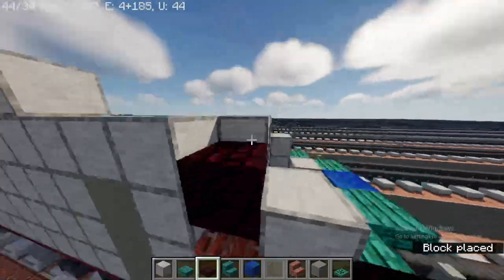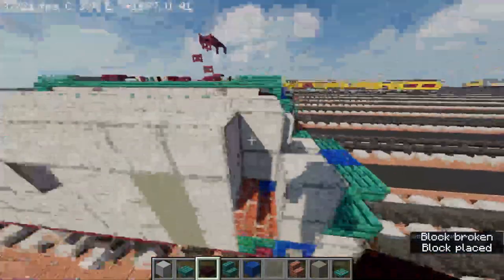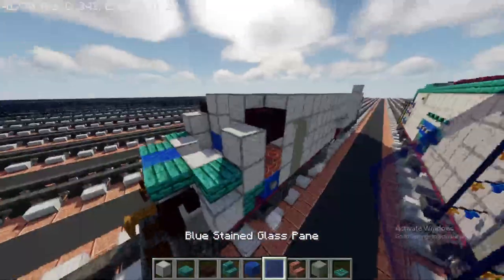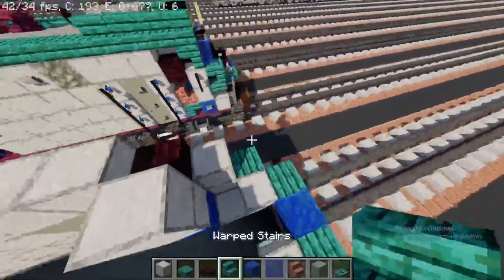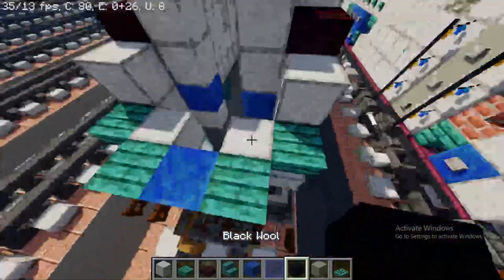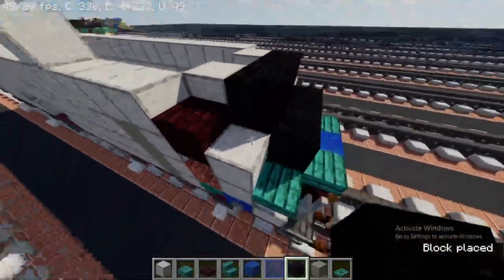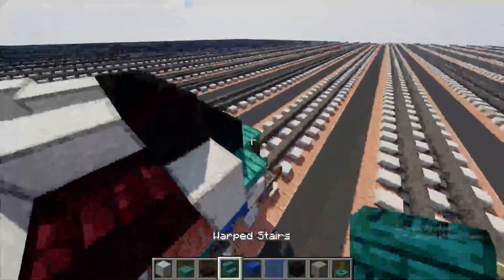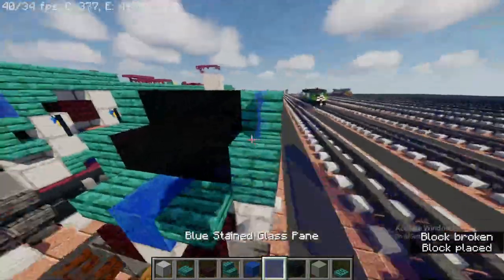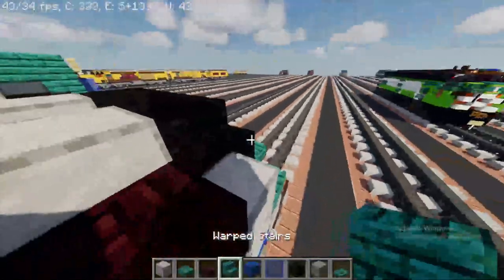Take out andesite brick slab to make the windows, and place them from back to front side by side. It should be looking like this. Now take out a blue stained glass pane, but before that take out warped stairs. Then take out a black wall and place it like this on both the front and back. Add warped stairs on the other side.